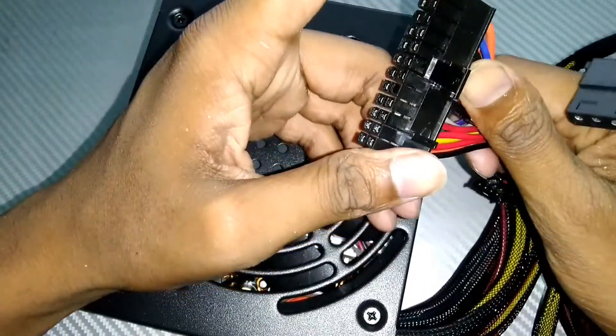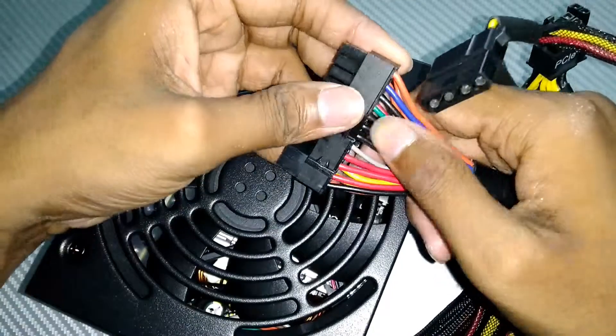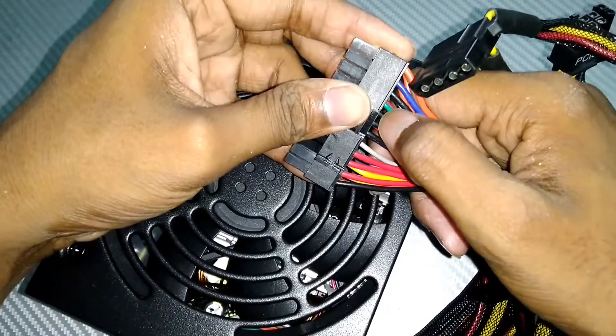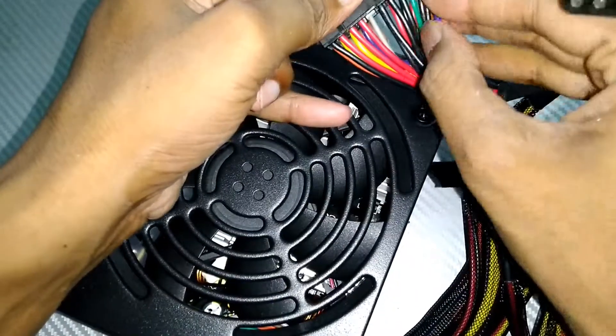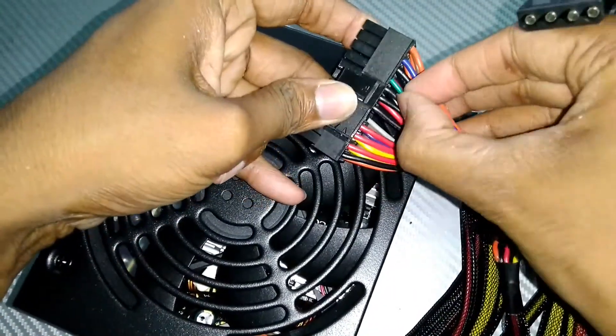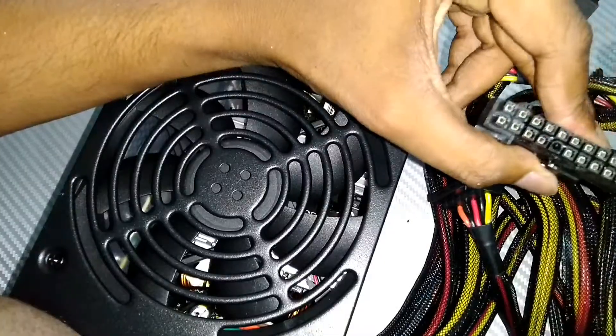We are going to test this SMPS. First of all, you have to take this 24-pin connector. You can see there are black and green cables. You can use both this green and black cable together.